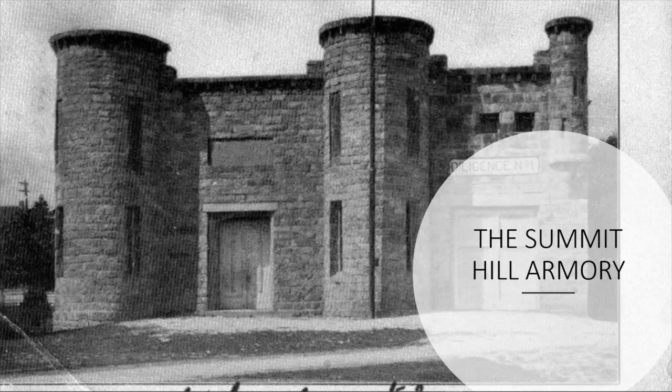In March 1908, fire bells rang out and the alarm sounded as the Summerhill and Lansford Fire Companies responded to a fire in the heart of Summerhill. As horrified townspeople watched, the Summerhill Armory burned in an intense fire that left only the exterior large stones standing in its aftermath.